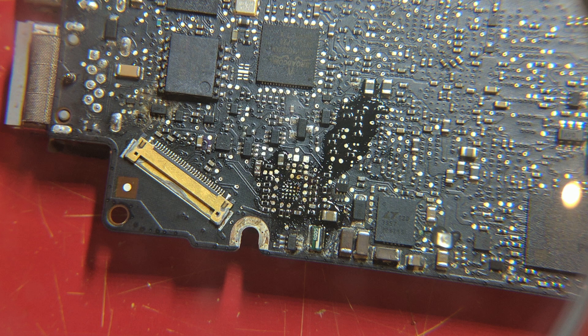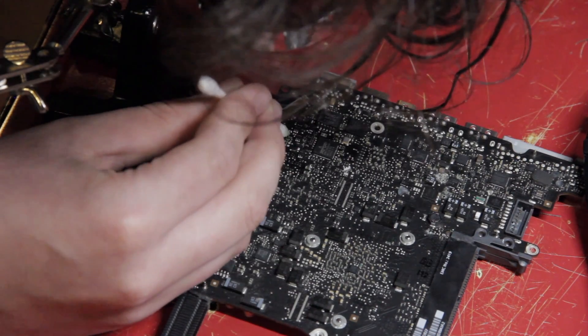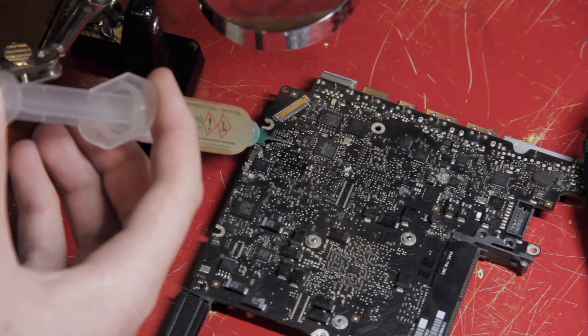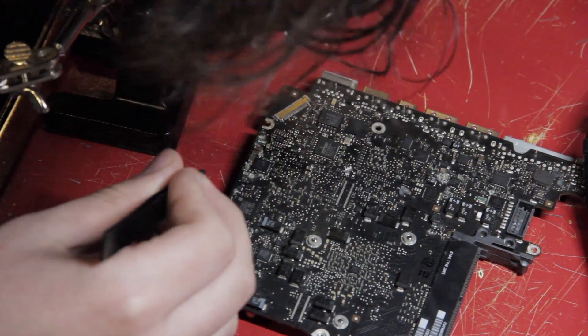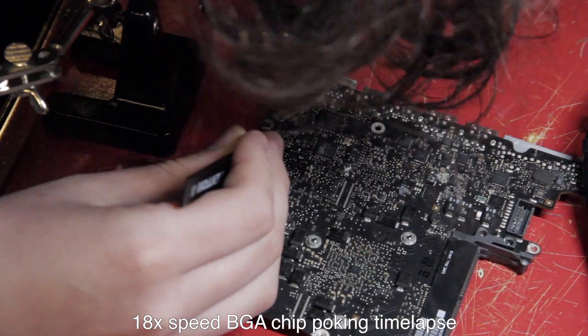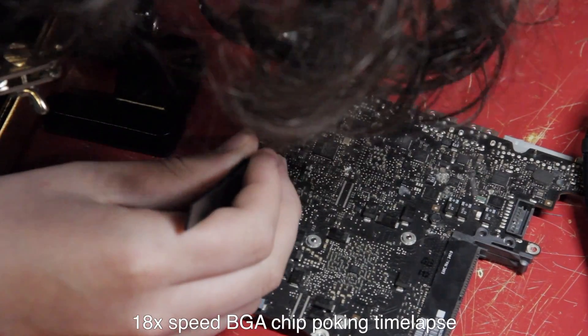With the old solder removed, the pads now looked like this through the lens. While mostly free of solder, there is still some questionable looking dirt which I removed using isopropyl alcohol and a q-tip. Once the pads were completely cleaned and ready for the new chip, I added some more flux and melted it using the hot air gun. Then it was time to remove the new chip from its packaging, make sure it was oriented correctly, and very carefully nudge it into place. This would have been easier with a microscope, but the magnifying lens did help a lot for this step.